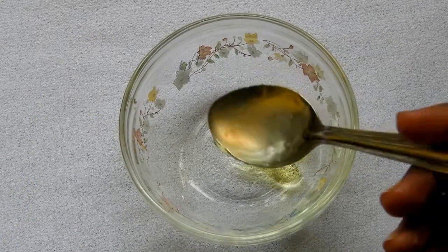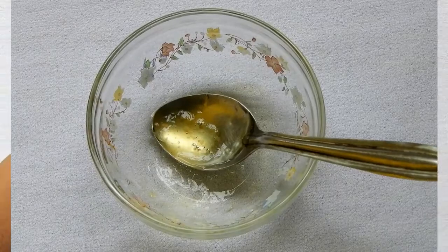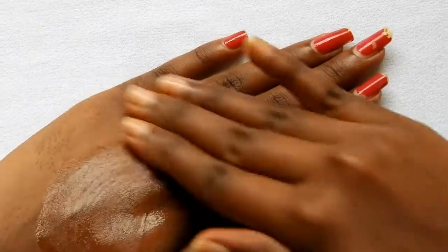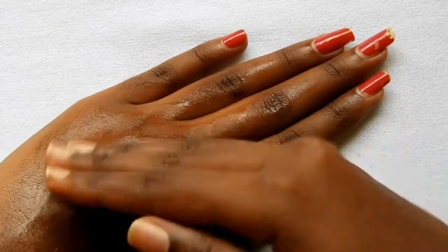Add 1 tbsp of orange juice to it and mix it well. Apply this gel on your face and neck for 20 minutes, massaging a bit for the gel to get absorbed into the skin. After 20 minutes, wash your face with normal plain water.